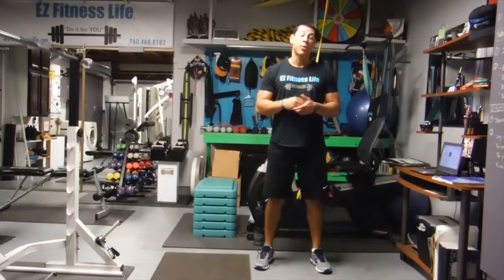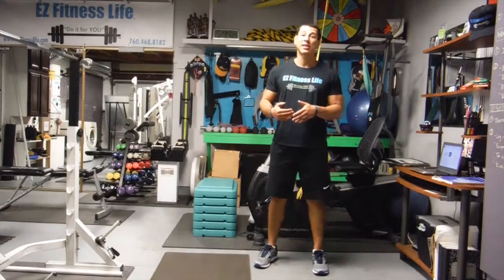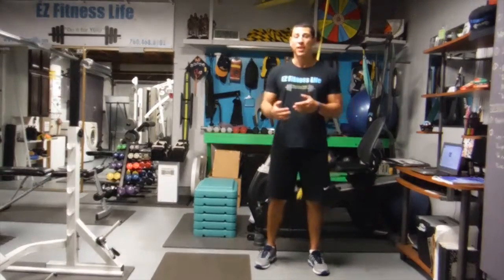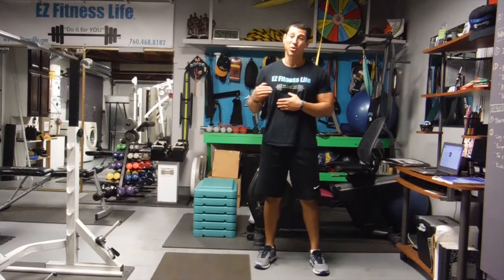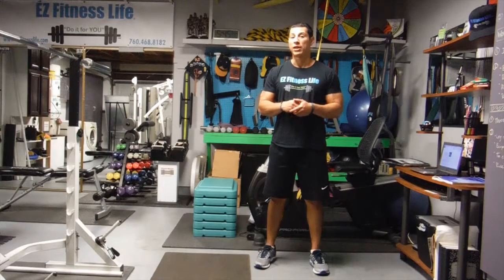The purpose of a deficit deadlift is to increase your bottom pull — the initial pull from the ground. If you have trouble with that, this is going to help you increase strength through that range by increasing tension on certain muscles. There is debate that deficits are bad for you, but try them out. Keep in mind you're usually not going to do your full PR weight — think of it as at least a 10 percent decrease from your PR.